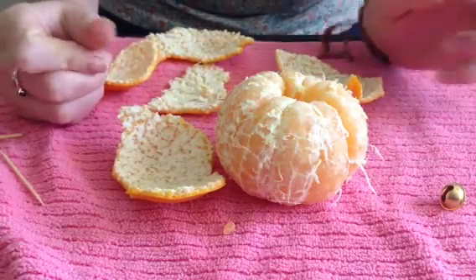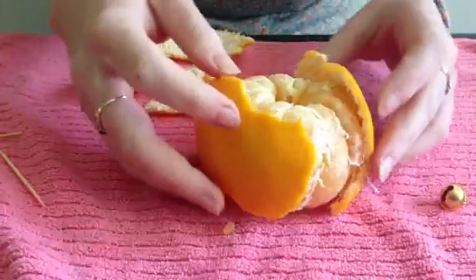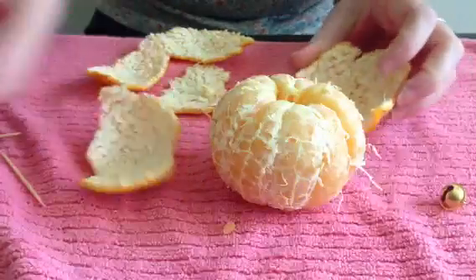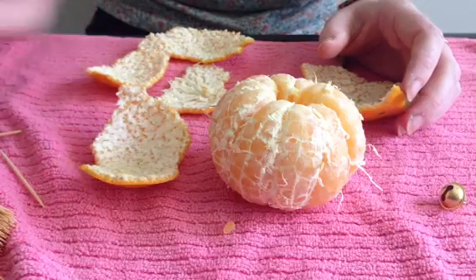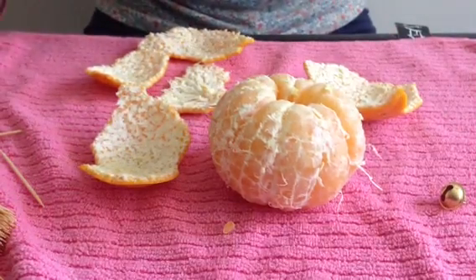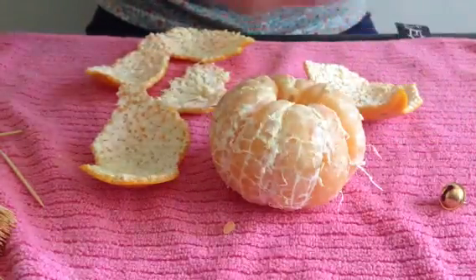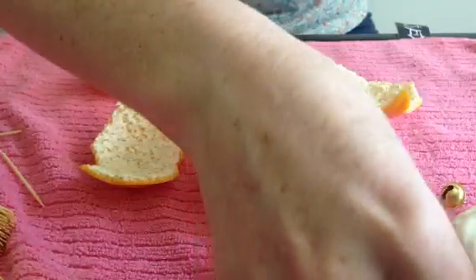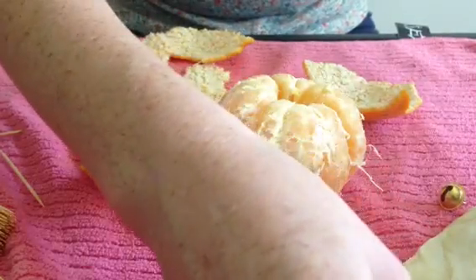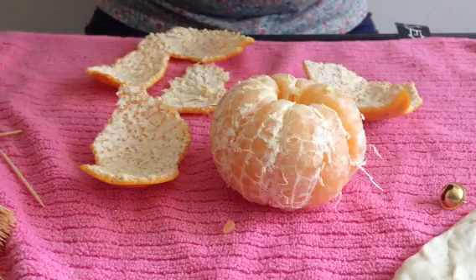I'm going to demonstrate plate tectonics using this mandarin. I've already peeled it, and I've got some toothpicks to help hold bits together. I've also got this prepared earlier — it's just water and flour, almost like play-doh. I'm going to use that as a layer to demonstrate Earth and the movement of the plates and the Earth's crust. These are all household items I just found around.